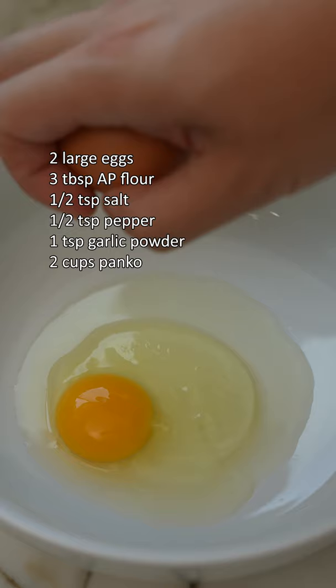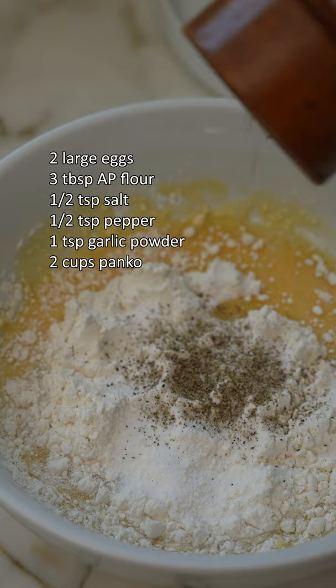Next, make your wet batter by combining two eggs with flour, salt, pepper, and garlic powder, mixing until it's slightly looser than pancake batter.